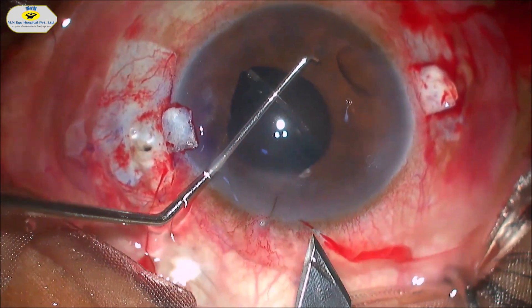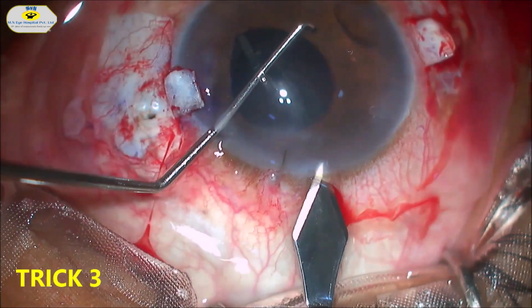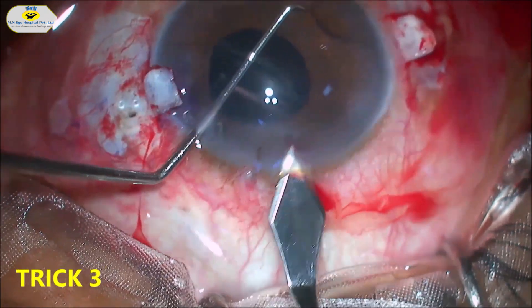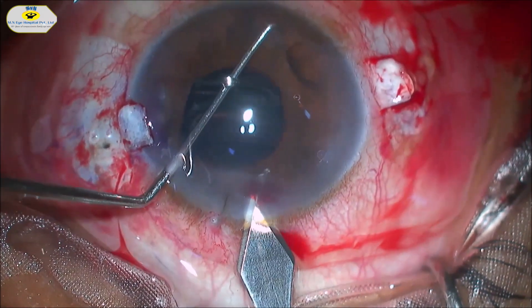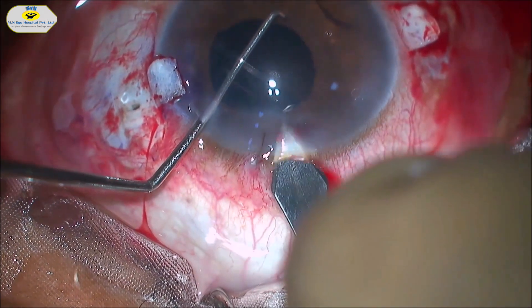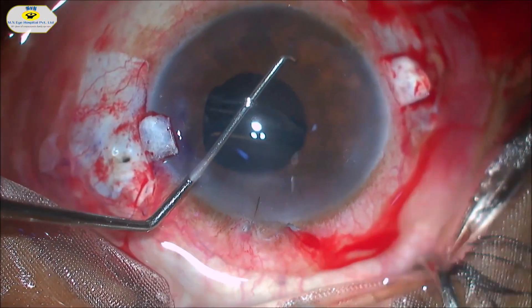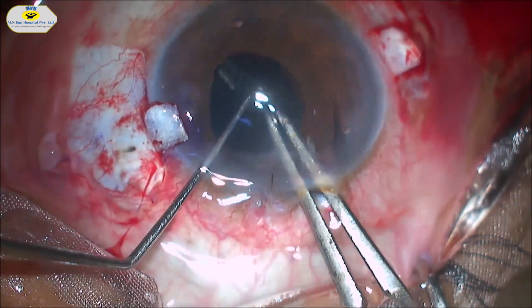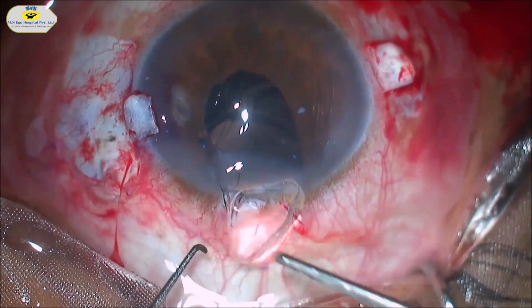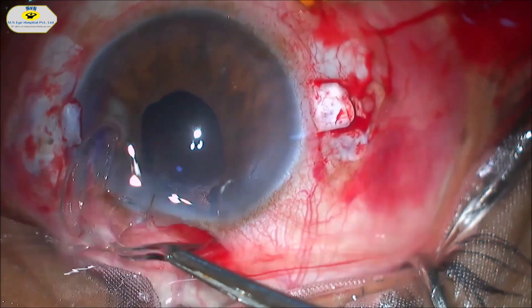In this case, instead of making a 5 mm incision we made a 3 mm sclerocorneal incision and extended it to a clear corneal tunnel, making entry into the anterior chamber. We can cut the IOL in half and bring it out, but here we brought the IOL out as a whole — care must be taken not to damage the iris.